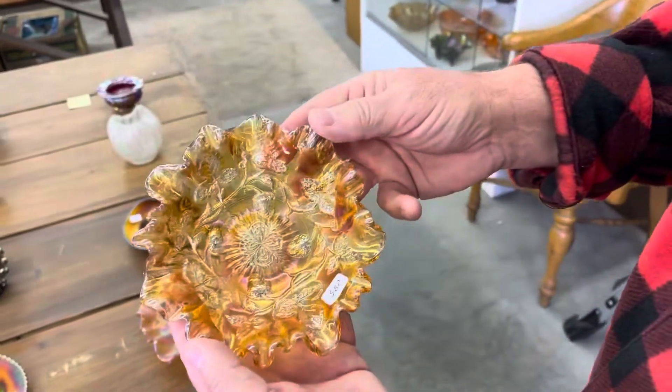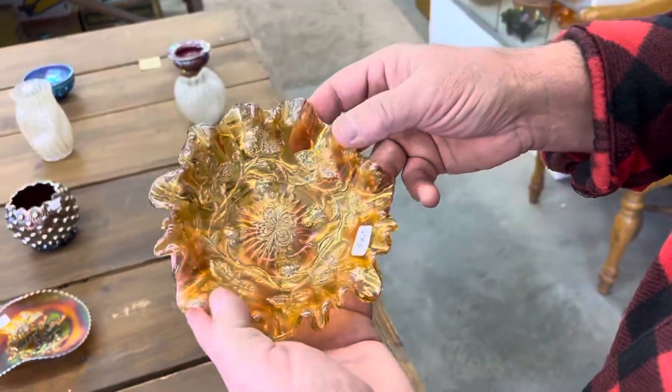This is grape wreath variant in Marigold. It's radium, neat edge, fabulous.